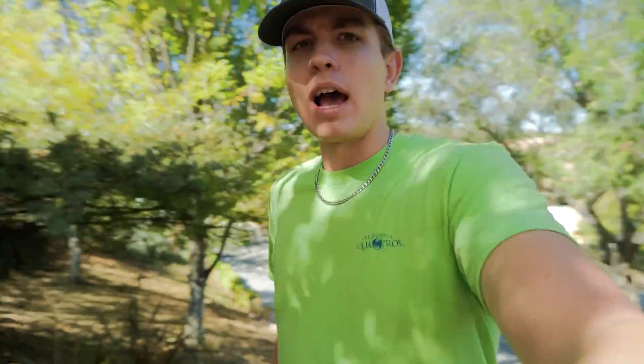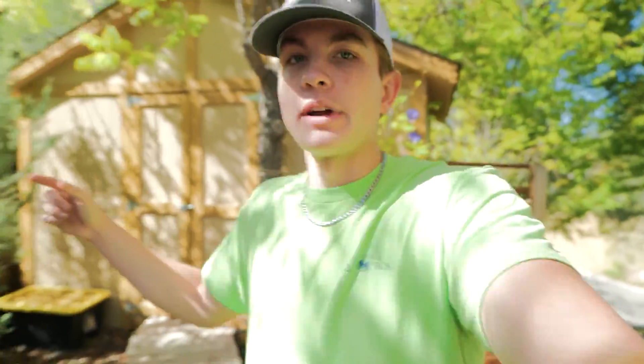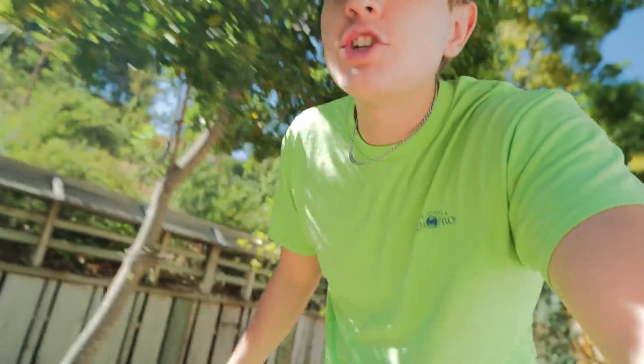Welcome back everyone, it's me David and we are at a site about an hour and a half from our shop, which is the furthest we've ever driven. I had to bring a fish transport container because today we're ripping out a pond. Whenever we do that, these guys often have creatures and fish inside, so we use foldable two-, three-, or four-hundred gallon bins with a pump to transport the fish while we work.